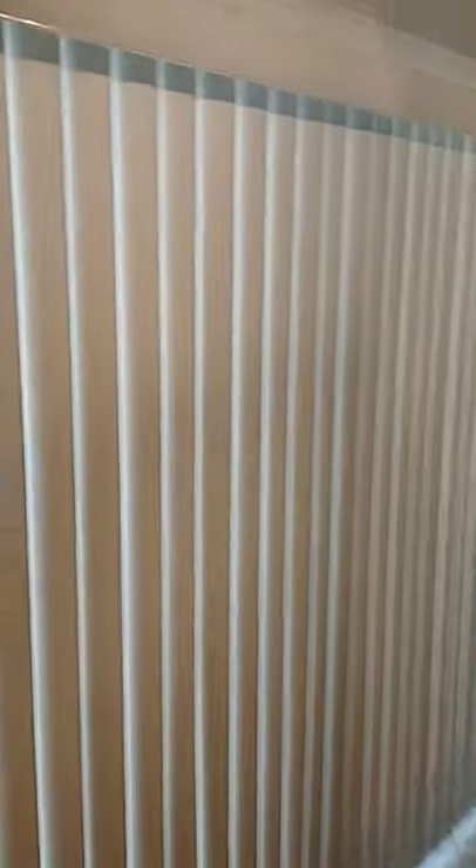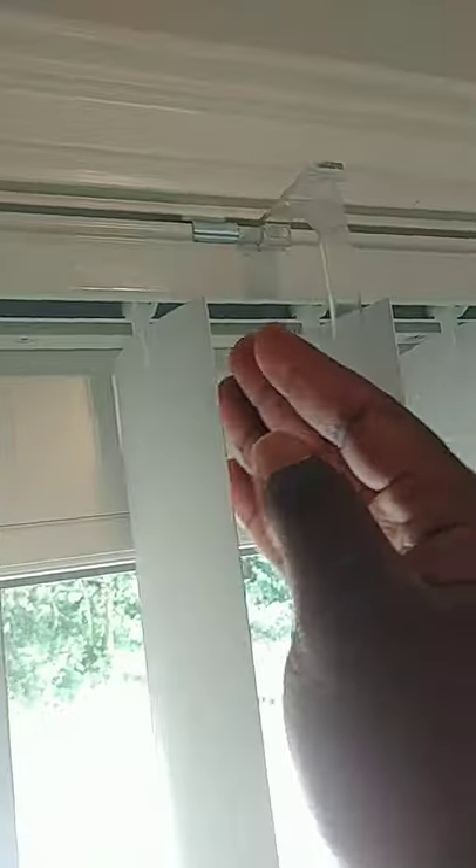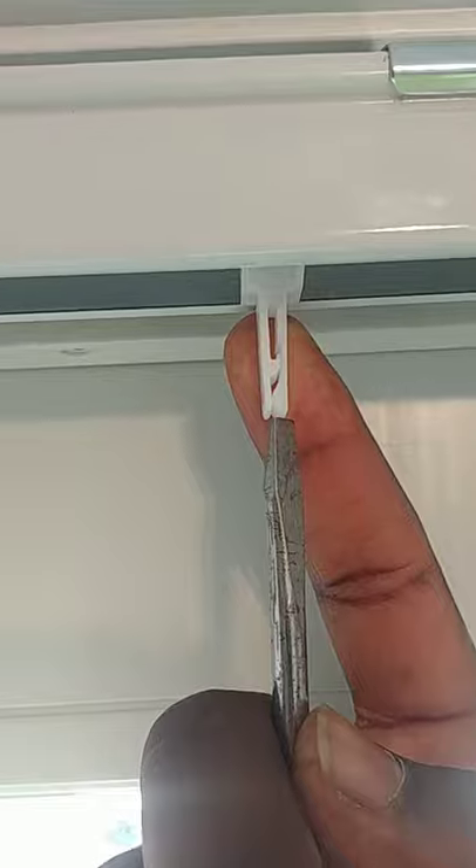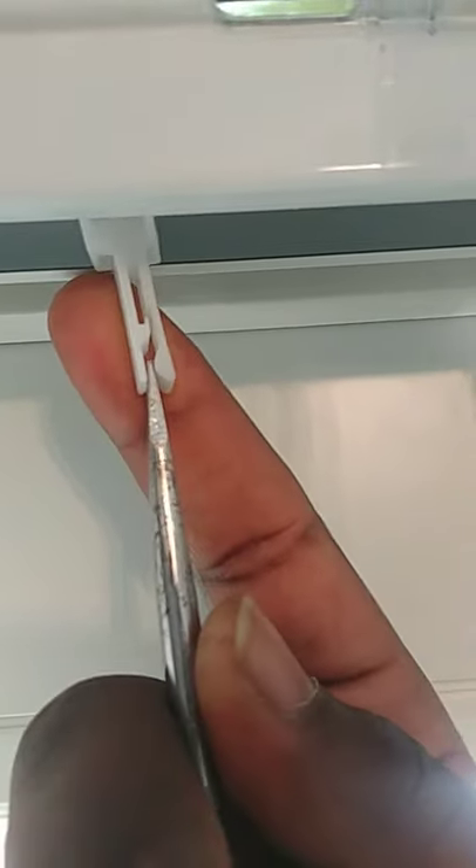In a vertical blind system, these are the vanes, slats or blades, and this is where the slats hook in. On my left side, you'll see the hook that the blade rests on. There it is.